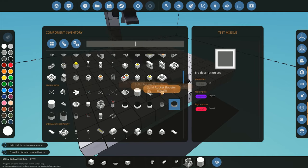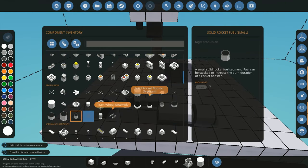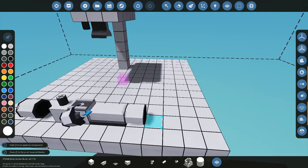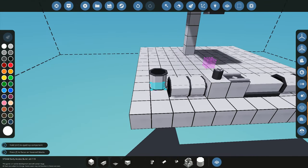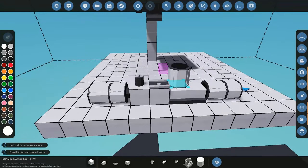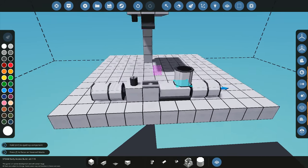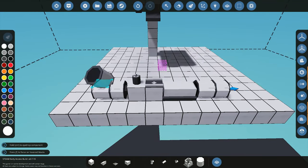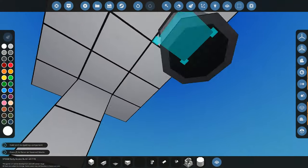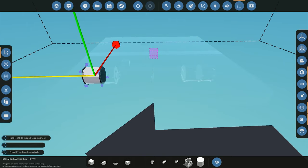Now let's go and find our missiles. We have the small rocket booster and the actual fuel tank. I'm going to use one fuel tank at the front and one at the back, and one booster at the front and one at the back. I find this usually balances the weight quite nicely. You might want to add one more at the front or back depending on how it angles — play around with it a little bit.